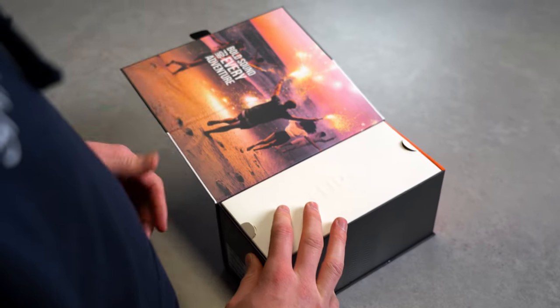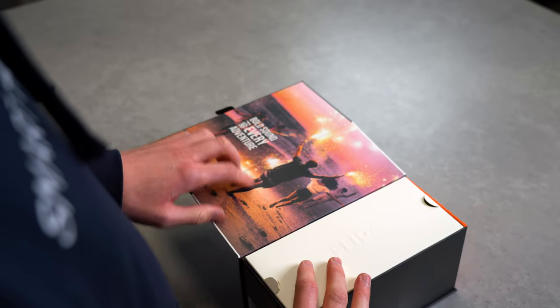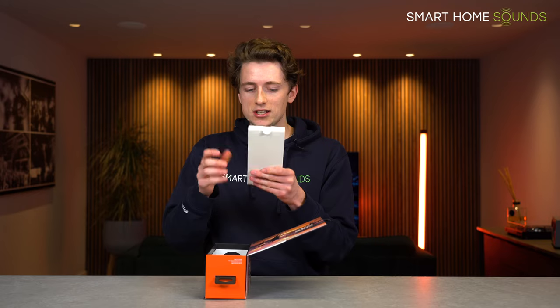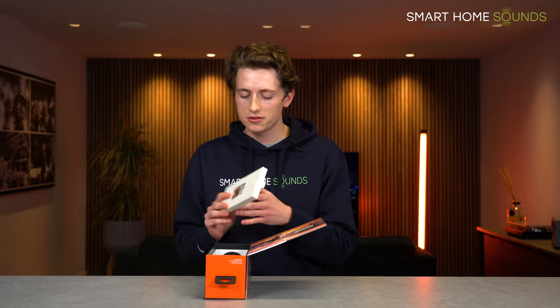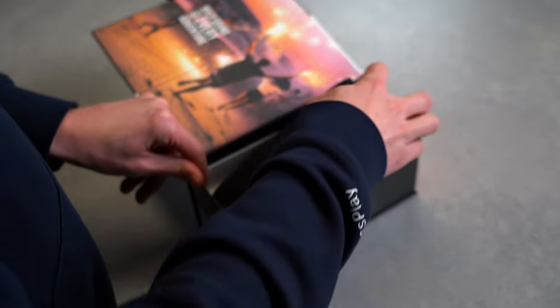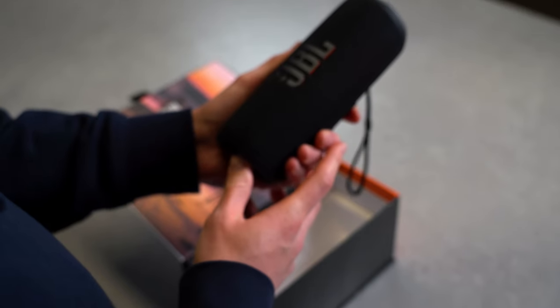So unfolding it here, there's a really nice little piece of artwork — 'bold sound for every adventure.' In here the usual stuff: the information, all that kind of thing, a USB-C charger. And here it is, this is the Flip 6.